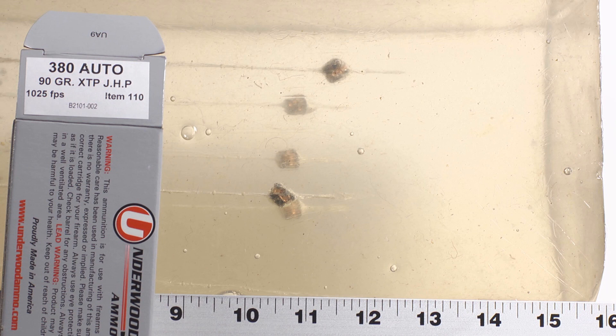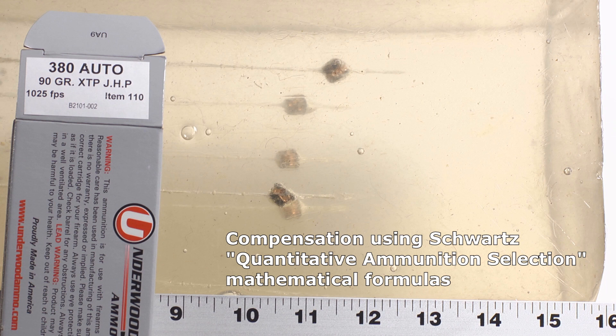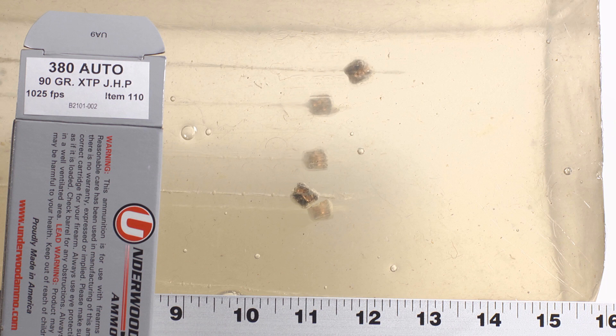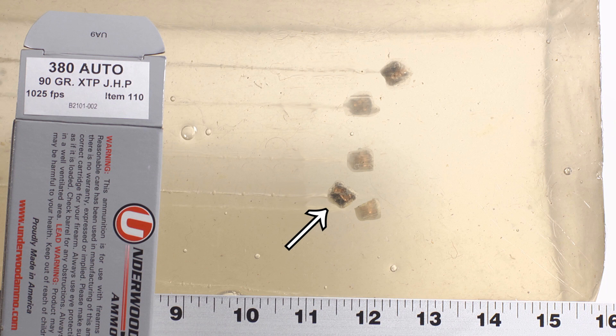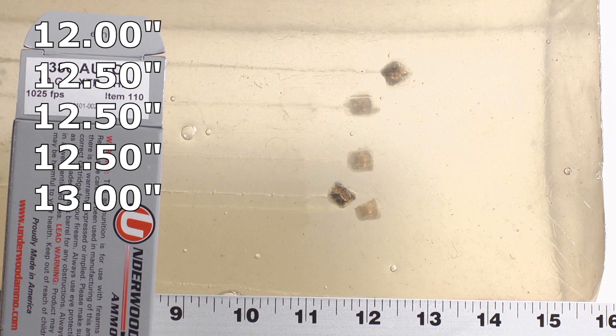In the bare gel, the Underwood bullets were affected by the bounce-back phenomenon — as you can see in the slow-motion footage, the bullet actually penetrated deeper and then bounced back through the damaged cavity. When we look at where the bullet came to rest, it had actually gone deeper than it appears. Using Charles Schwartz's quantitative ammunition selection mathematical formula to calculate true penetration depth based on velocity and expansion, the results are pretty good. The shortest bullet came in at 12 inches, three came in at 12.5 inches, and the furthest made it to 13 inches — all excellent penetration.